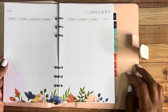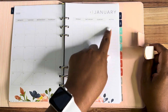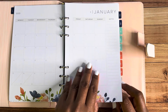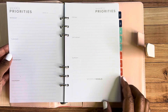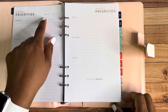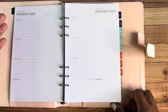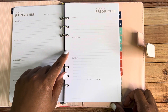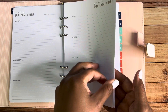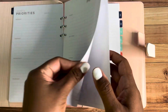Then you've got your month calendar — there are no lines, but it's already dated for you. There's a note section on the right-hand side where you can jot down little notes, to-dos, or whatever you want. After that, you're going to have blank pages that represent the weeks of the month, where you write in your different weeks.